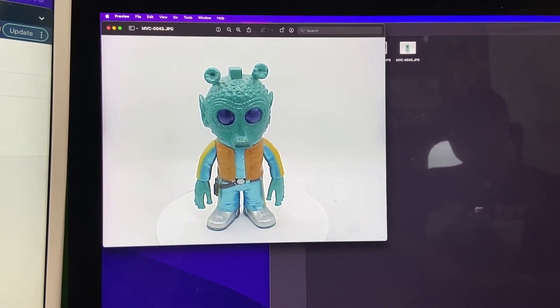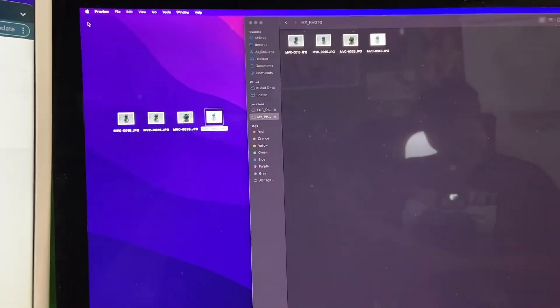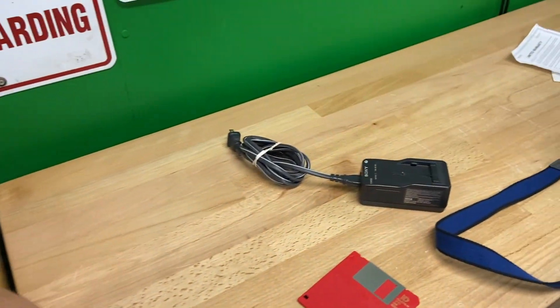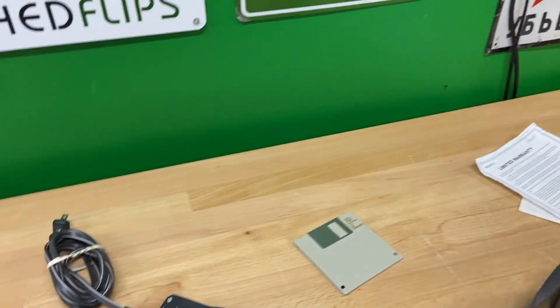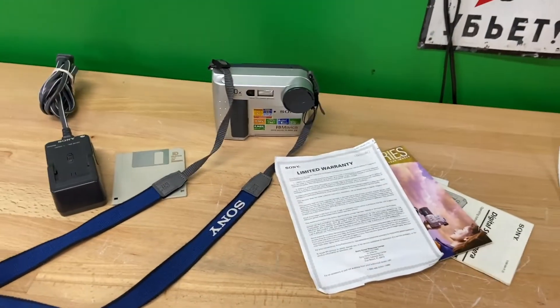It's definitely jaggy, but it's not totally unusable. Thanks a bunch for watching — this is everything that is going to come with that listing. Bye y'all.